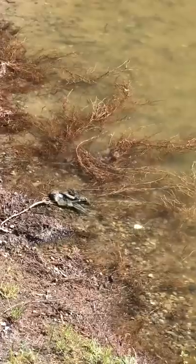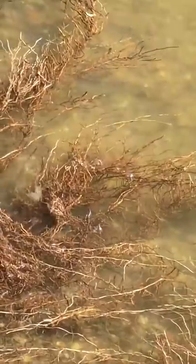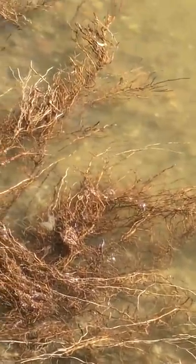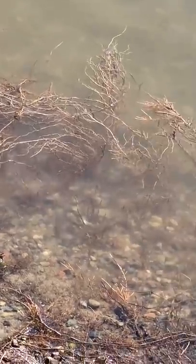Hello. When I went to the lake I noticed some small fish at the shore. I wanted to catch them but they always swam away as soon as I approached. So I've decided to film a little trick for you, which you can use in case of emergencies.